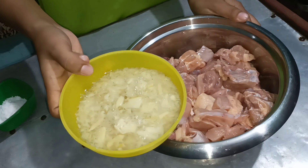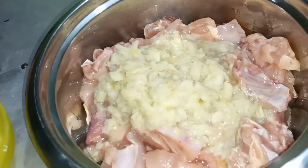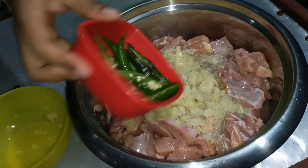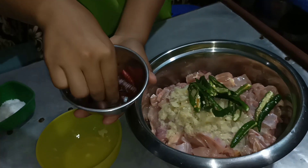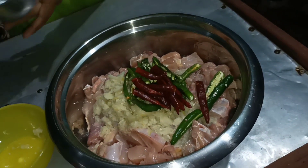This is fermented bamboo shoot which is the main ingredient for Naga curry. And this is fresh organic green chili which I bought from the market today. And this is 6 to 7 pieces of dried chili. I'm using this instead of chili powder. Salt.